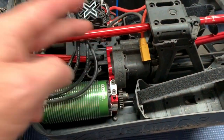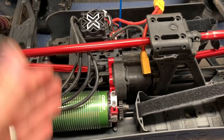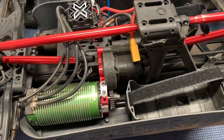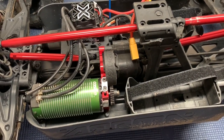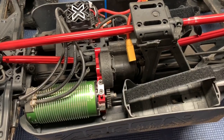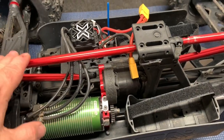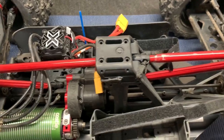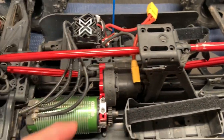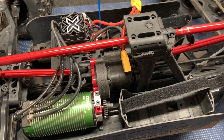Let's get into the Kraton 8S. To get the transmission out you need a 3mm and 4mm hex wrench. I've got the Castle system but the procedure is exactly the same as what Arrma shows, and Arrma has a really nice video on this — I'll put a link in the description. This is the newer version so it has a different center brace, but getting it out is going to be the same.